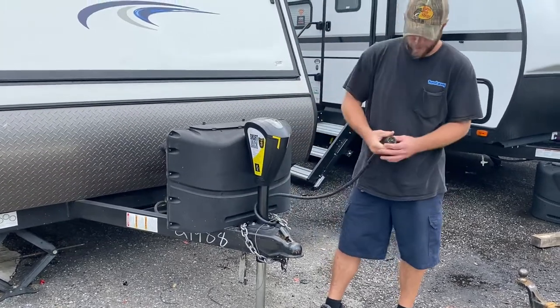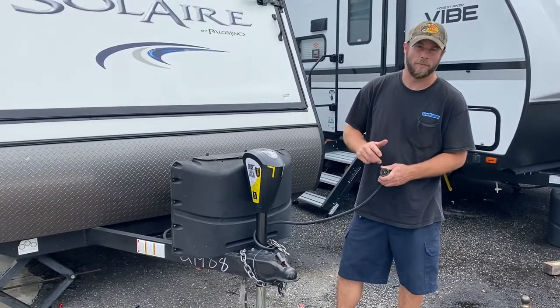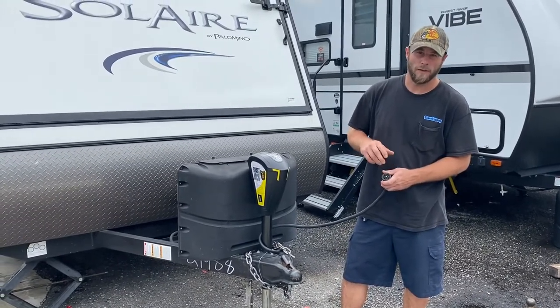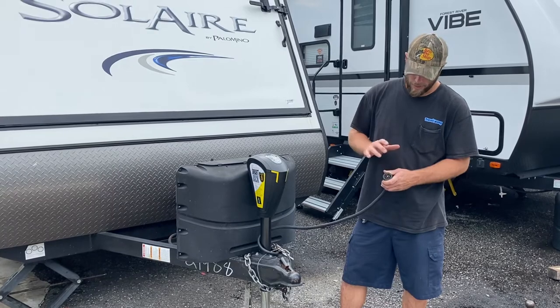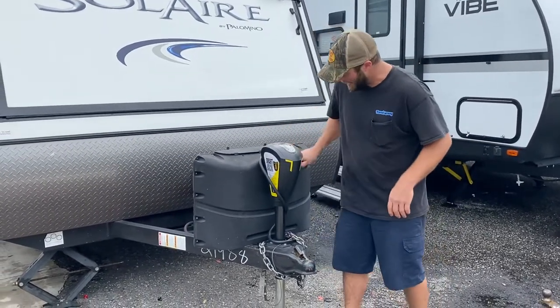You've got your seven-pin harness here — this plugs into the tow vehicle. It does your turn signals, your brake lights, your running lights, as well as if you have a brake controller. And if you have a charge wire coming off of the tow vehicle, it's going to charge your on-board battery.